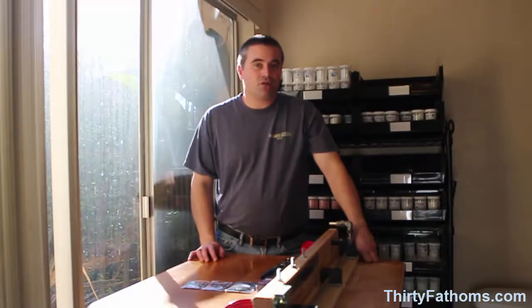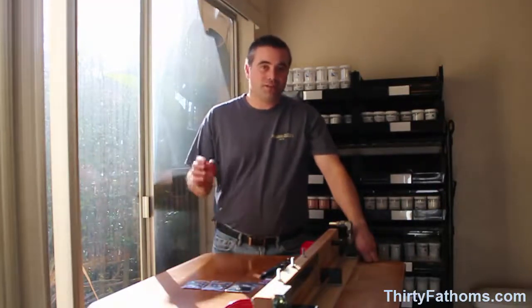In my next video, I'll test the breaking strength of line-to-hook connections, including Palomar knots, Spangler knots, San Diego Jam knots, and a few others. Post any comments or questions down below in the comments section, and thanks for watching.